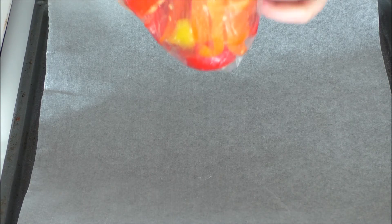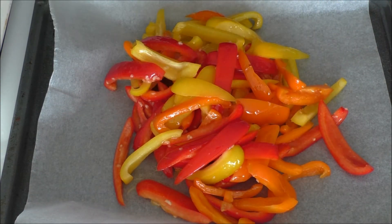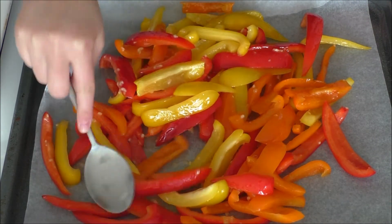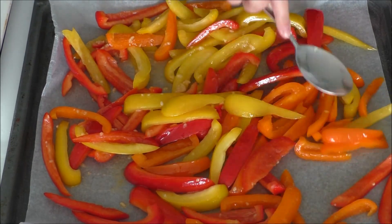I have prepared a baking sheet here with some baking paper, and I'm just going to add on all of my bell peppers and spread them out. Now they are ready to get into the oven together with the potatoes. When these are done after around 25 to 30 minutes, I will take them out and let them cool completely, just like I do with the potatoes.